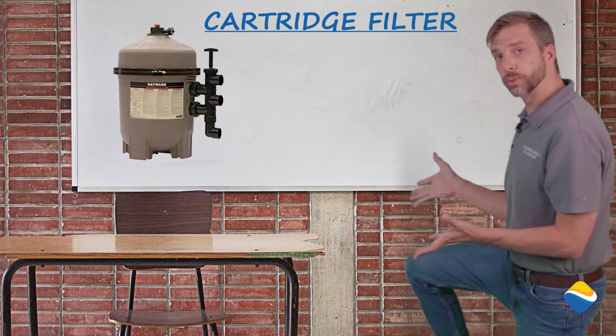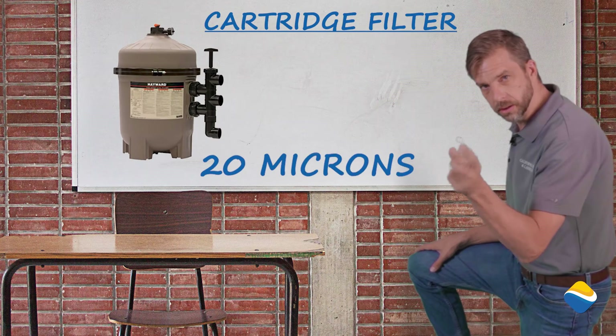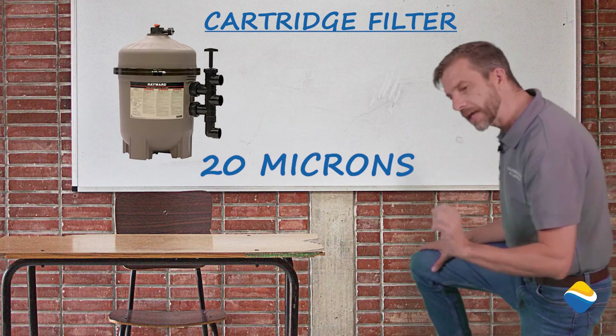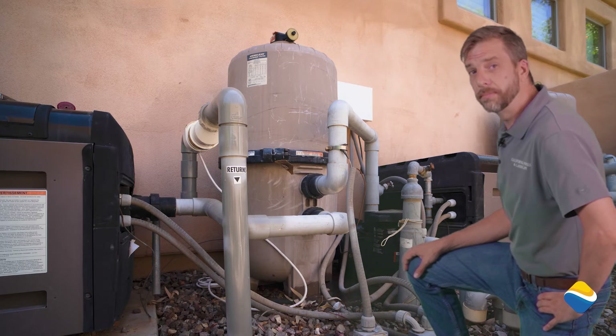For ease of maintenance, this works really well. Micron size — down to 20, same as eyesight. 20 is pretty small, but you can see some things at night. This is one of the favorites in the market for its ease of maintenance.